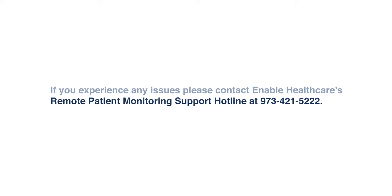If you have any issues, please contact the RPM Support Hotline at 973-421-5222.